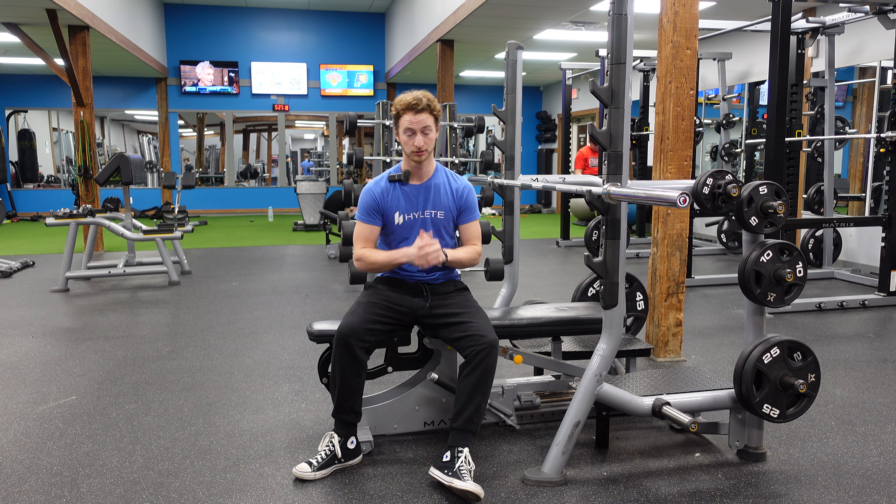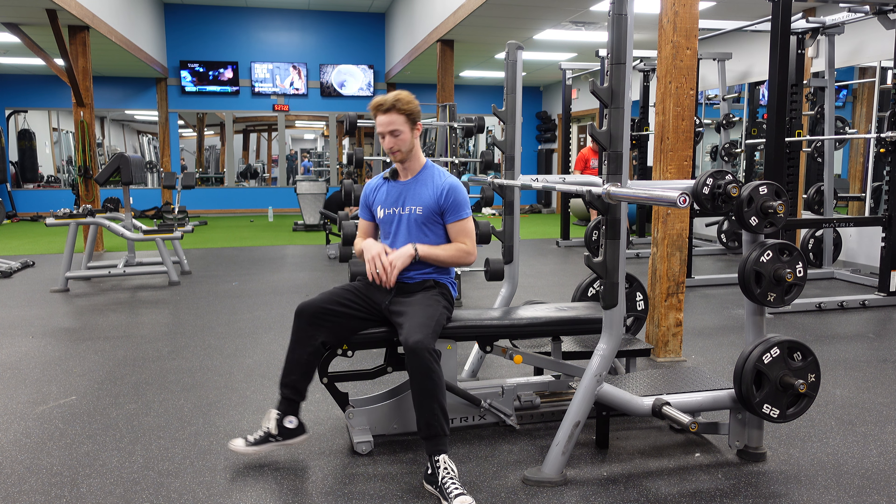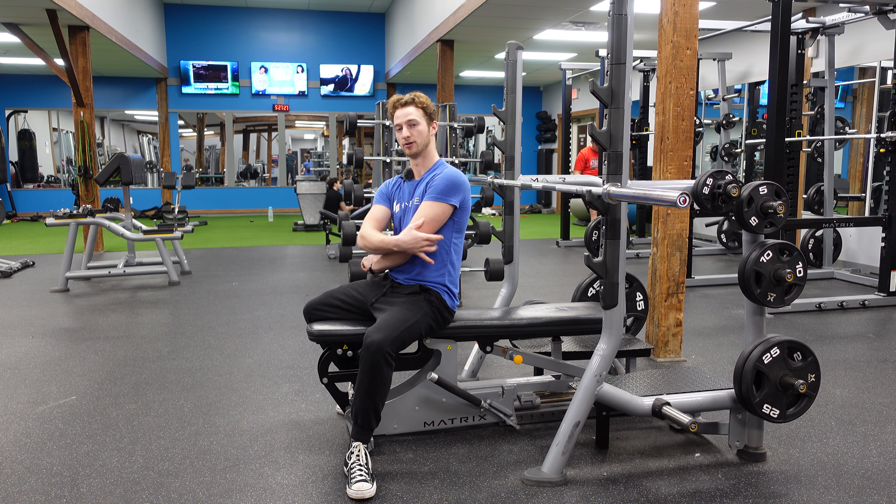Now we have flat barbell bench — it's a little different from the incline barbell bench. This exercise is going to target mainly your whole chest, your anterior delts, and some of your triceps.